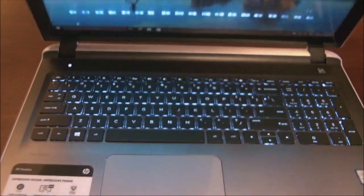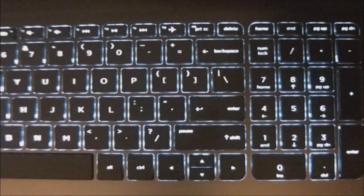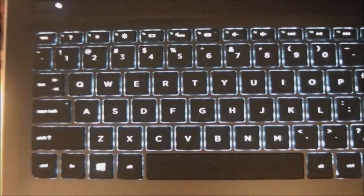Comparing it to that, if you throw the ThinkPad X1 Carbon keyboard at a 10, this comes in at an 8. So it is a relatively nice keyboard — not the best, but it gets the job done and it's not going to fall apart on you.